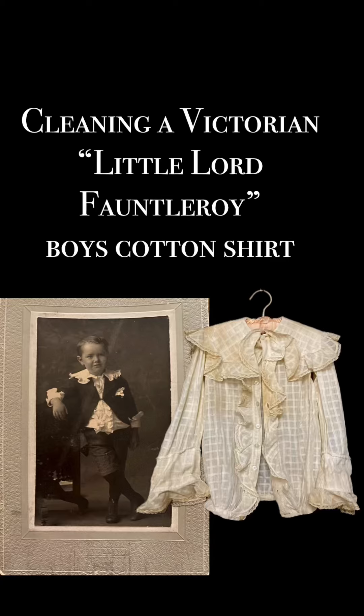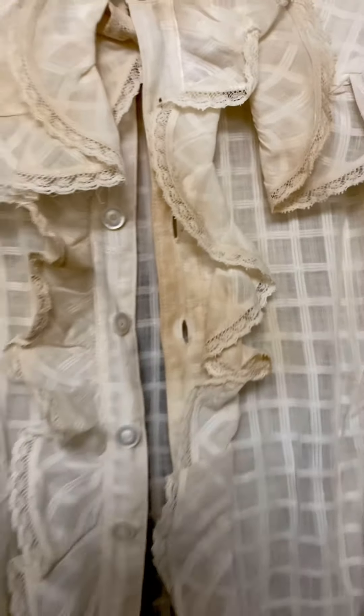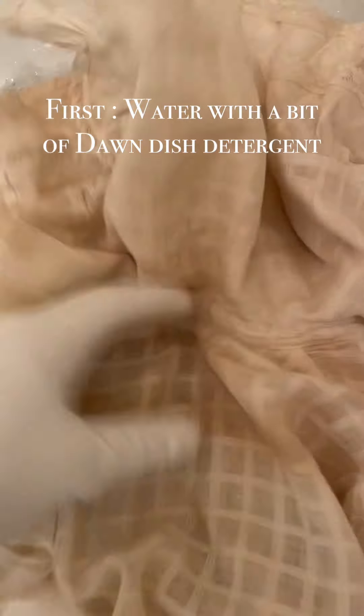This darling antique Victorian Edwardian boy's shirt was part of a set that I got, which also included the antique photograph. You can see here it's really yellowed and brown from time. I think that's acid burn, possibly from being stored on a wood hanger for a long time.